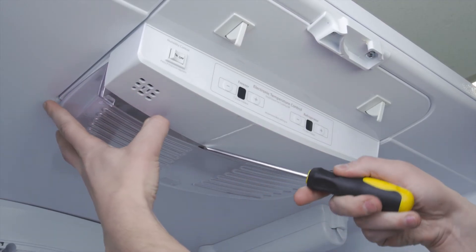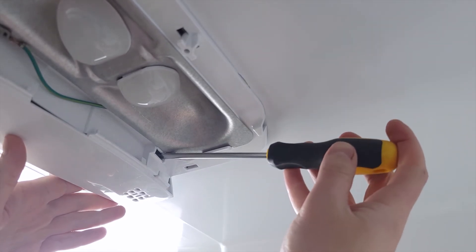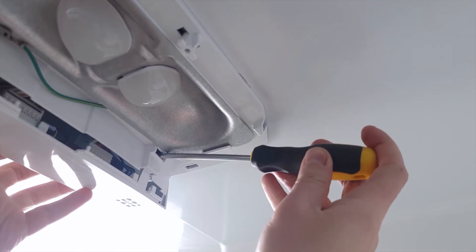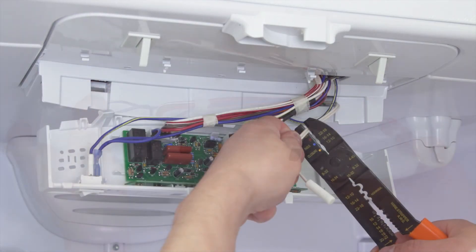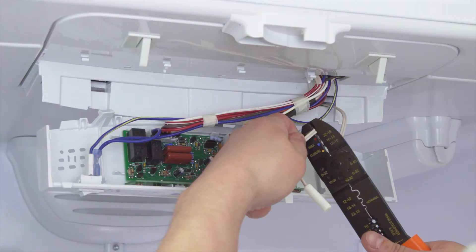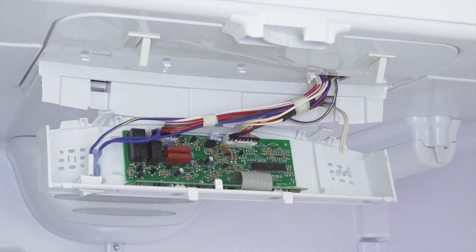In some models the sensor might be located in the control module. Release the retaining tabs or remove any mounting screws. Now lower the control module. In some cases you might have to cut the wires — just make sure to leave enough length so that you can strip the wires and add wire nuts.